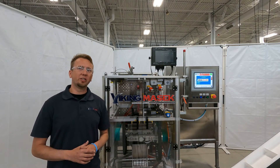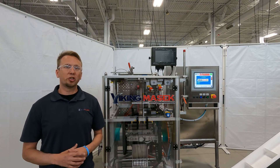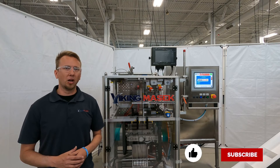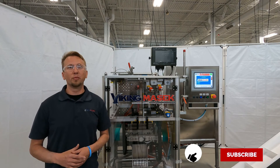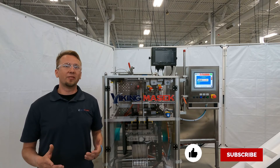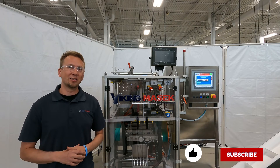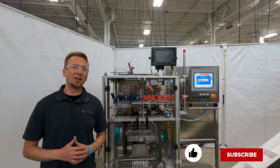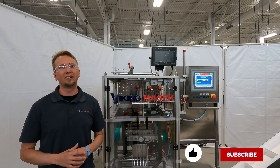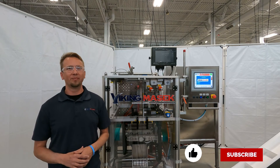That is how you set up the registration sensor on the Velocity. If you found this video helpful, make sure to hit the like and subscribe buttons below. Also, be sure to check out some of our other videos of our machines in action — one that I think is pretty cool is the M250 packaging vitamins, but I had a hand setting that up, so maybe I'm a little biased. If you need any parts on your Viking Masek machine, call the number at the end of this video. Until next time, happy packaging!